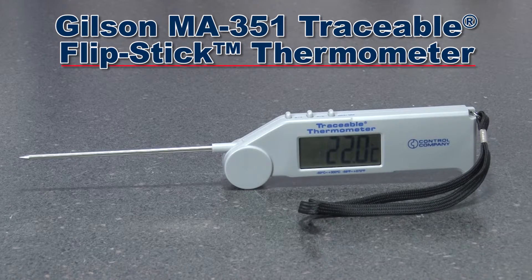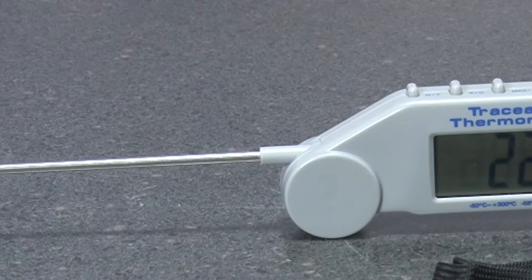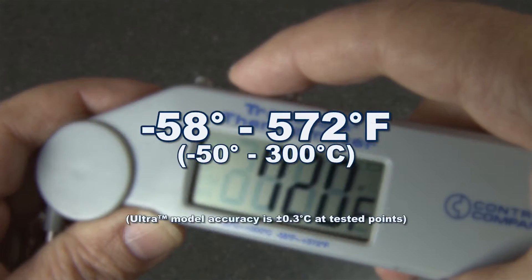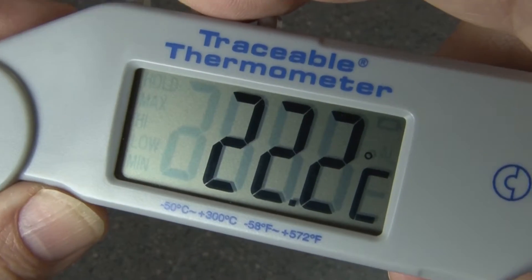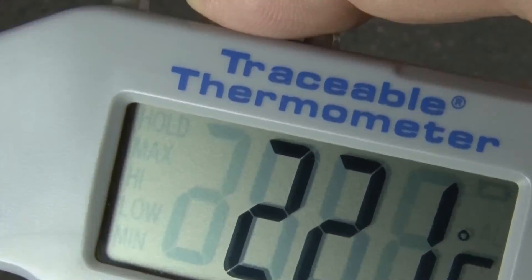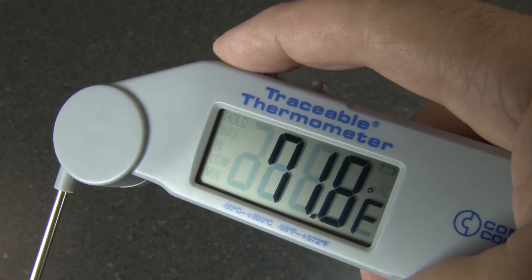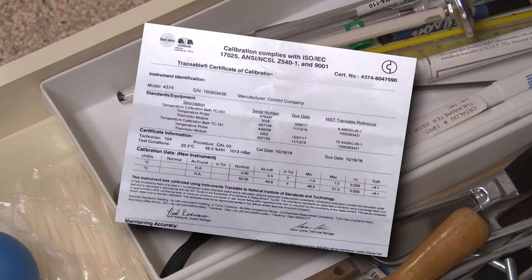The Gilson MA351 traceable flip stick thermometer has a flip-to-open design and a stainless steel probe that can be positioned at any angle. The MA351 has a temperature range of minus 58 to 572 degrees Fahrenheit, shown on a large LCD display. This rugged thermometer features a Fahrenheit to Celsius switch, a maximum minimum temperature recall, and a temperature hold switch. Each unit is serial numbered and includes an NIST traceable certificate.